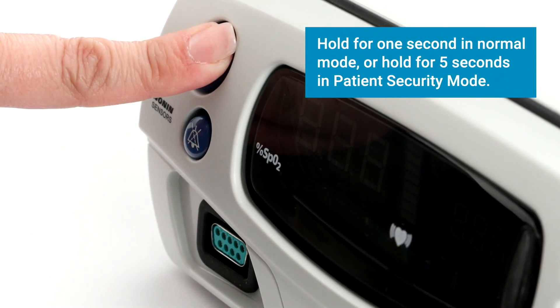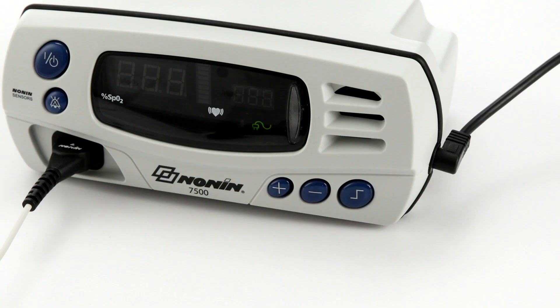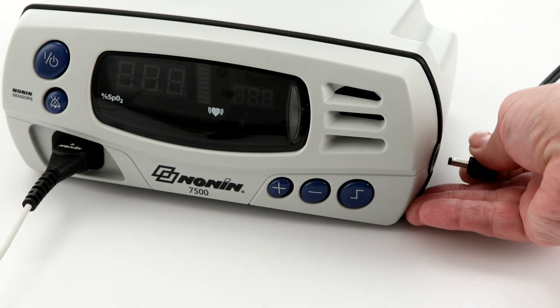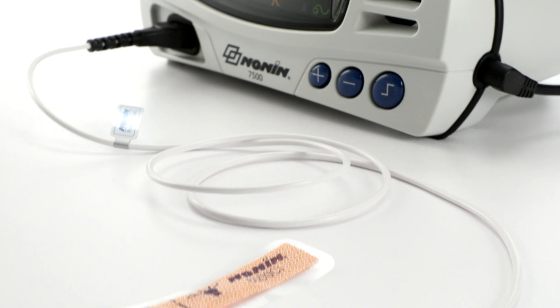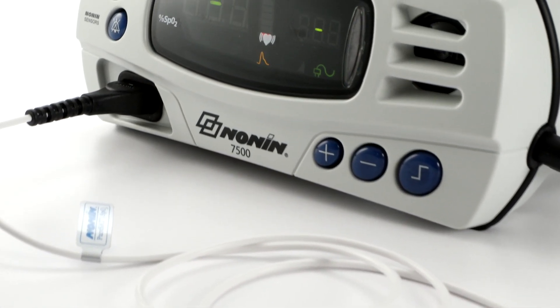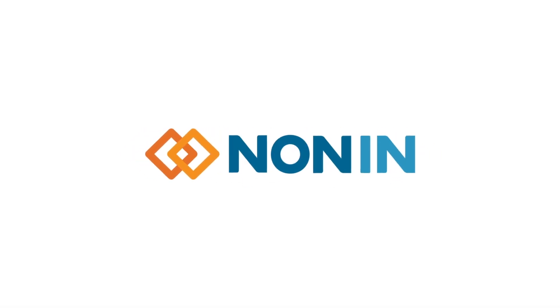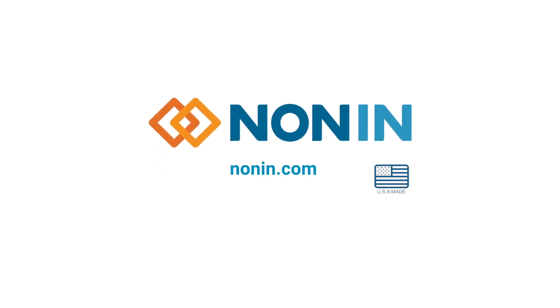Hold for one second in normal function and five seconds if the oximeter is in patient security mode. Then you can unplug and remove the sensor. With proper use, the NANAN 7500 pulse oximeter will provide consistent, accurate oxygen saturation and pulse rate measurement. You can find additional use information on this and other NANAN products at nanan.com.